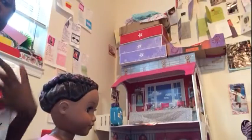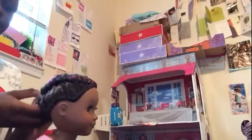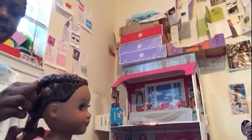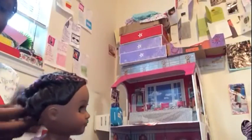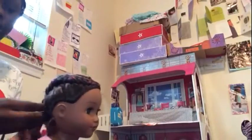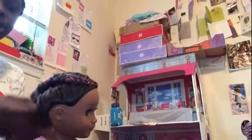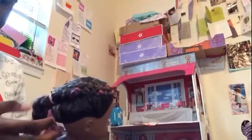Hey guys, I left Skylar's hair overnight and now I'm going to take it out. You want to make sure the hair is dry first — I feel like it is. You don't really have to wait a whole day, you just have to wait until the hair dries, but I like the 24-hour effect. I did not know I put a bobby pin in her hair — well, go me!